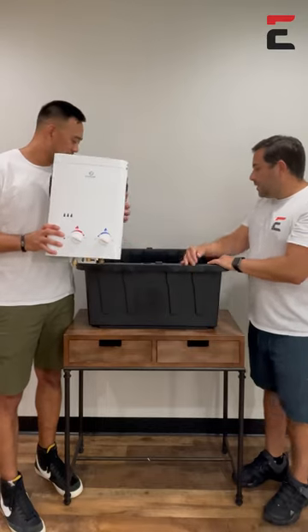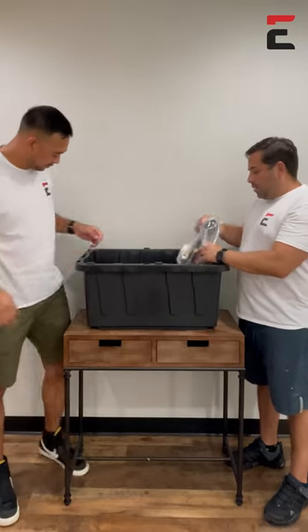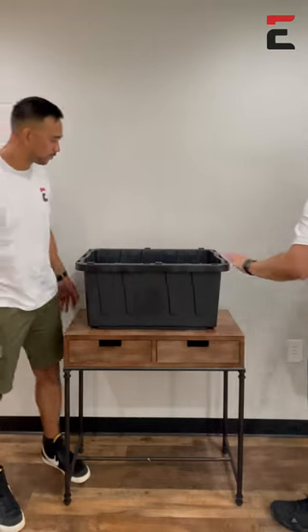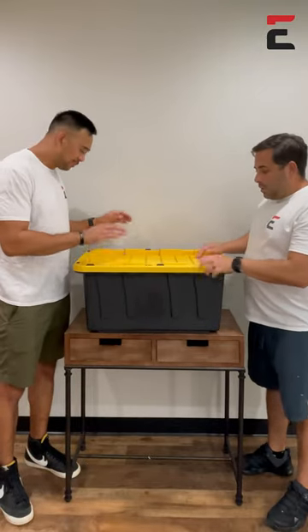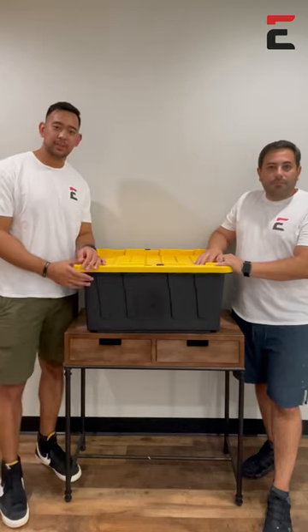So we're going to be storing it in this 17-gallon bin. In here you'll notice our accessories are also stored — they fit perfectly — and we can actually just throw on the cover. That's also great because then insects can't get in and out of the water heater, so it makes it easy.